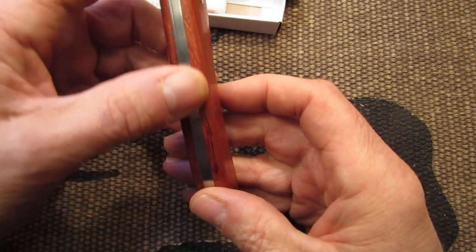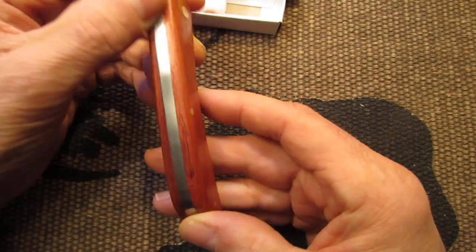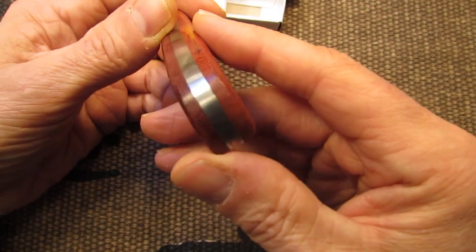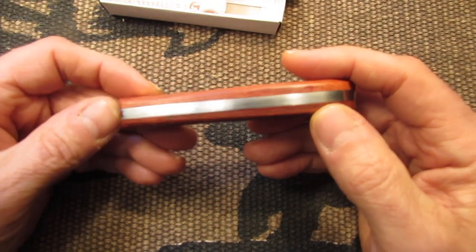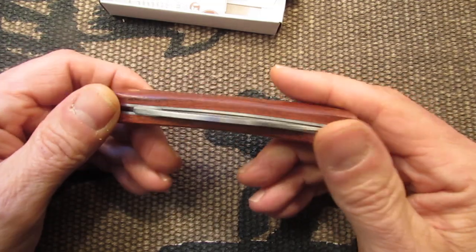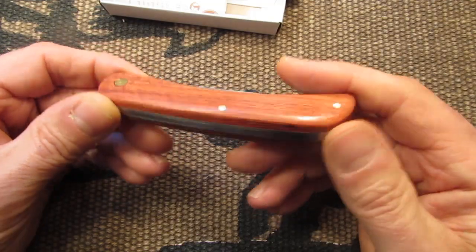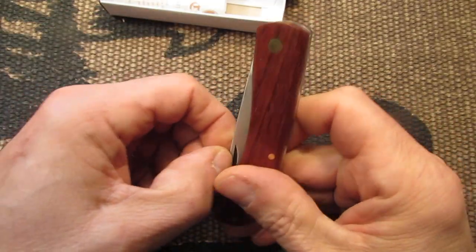The finish on this is pretty nice. I don't see any gaps or anything here. It's pretty tight on the back spring, at least on my sample. So these are made in China — they're like twelve to fifteen dollars on eBay — but it's quite nice.